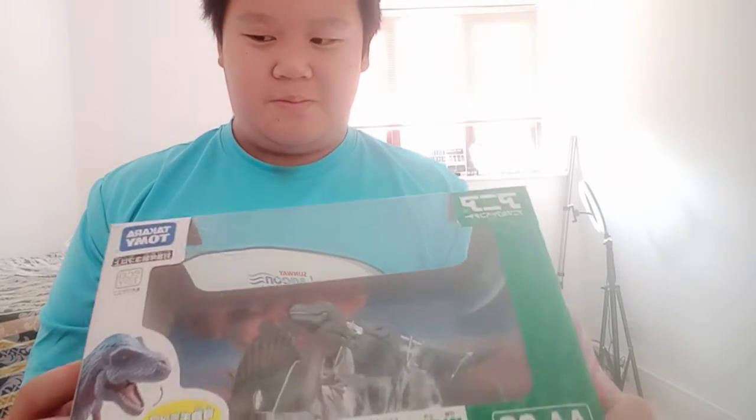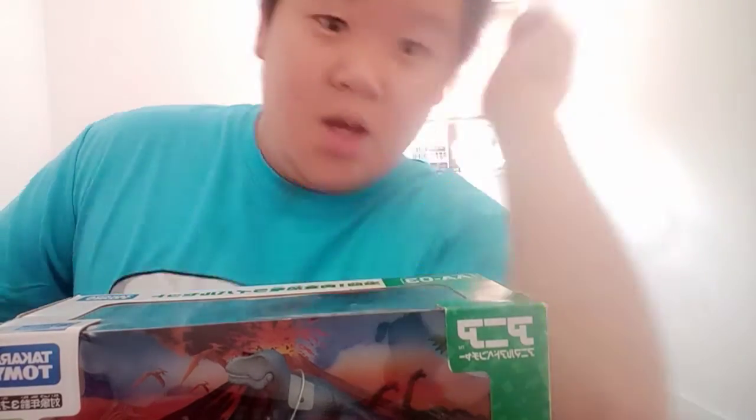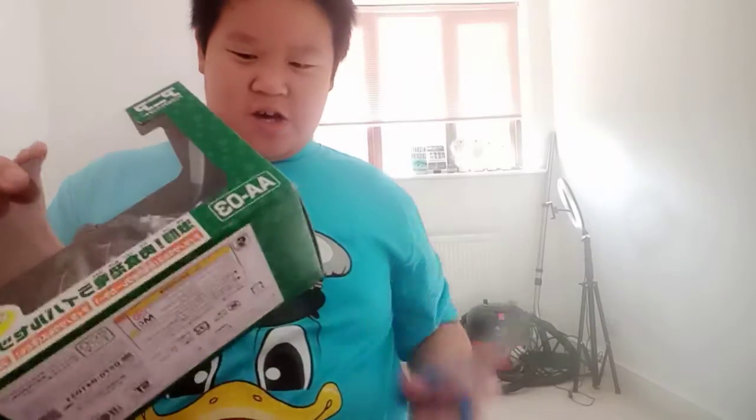I realize I just forgot the scissors, so I'll be right back in a minute. Alright, I'm back with the scissors and we're gonna cut this open.